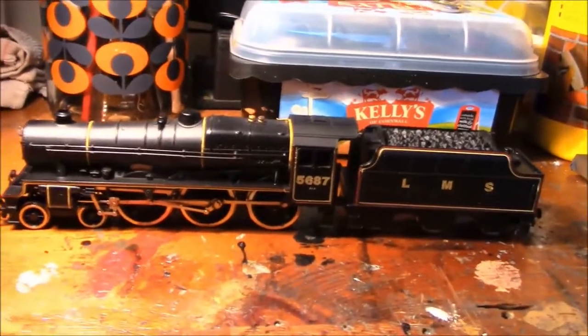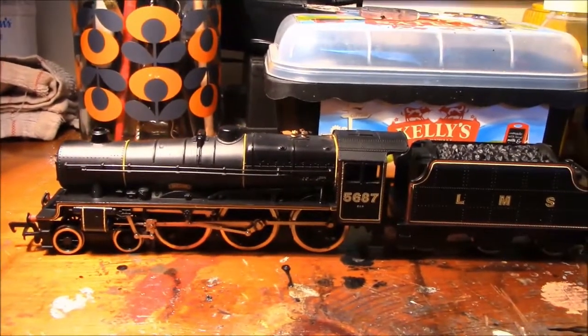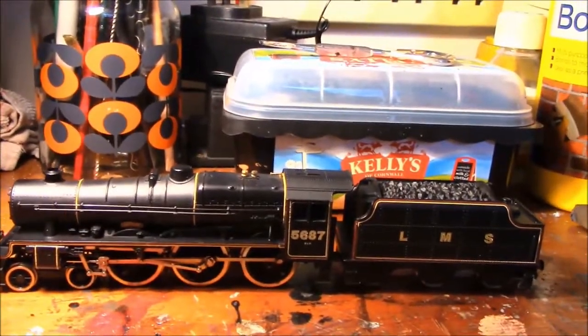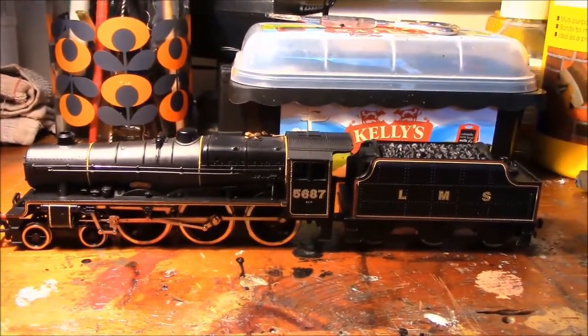I also did a cleaning service on the motor — I took the armature out, the brushes and springs, gave those a good clean with some lighter fluid, put them back and tested it. It's much better, however when you see this running in a minute you'll see what I mean about performance. They aren't very good.